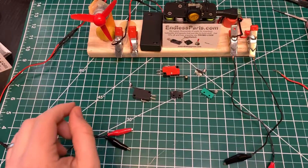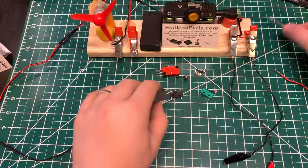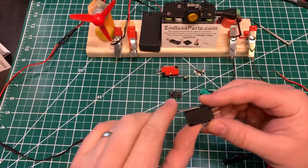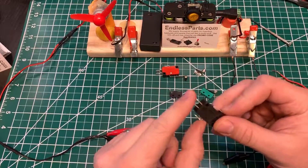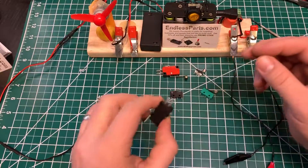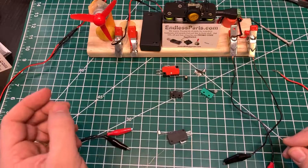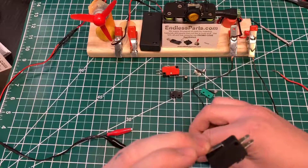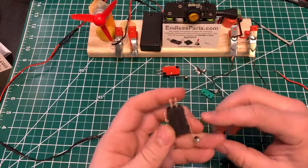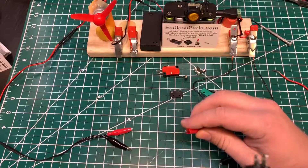This video is going to show how limit switches work. There are a lot of different types but they all basically work the same way. If they have three pins coming out, they can work normally open or normally closed — a lot of times labeled NC or NO.